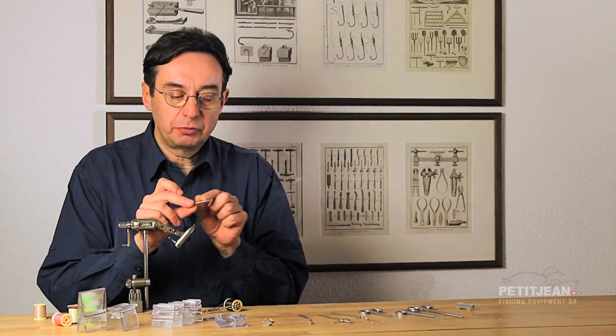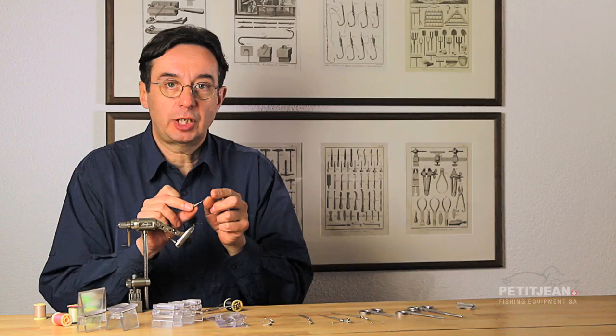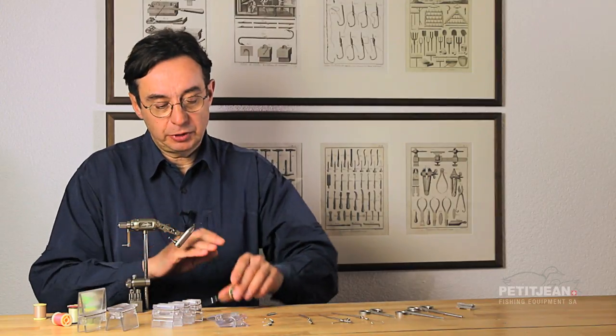That one is with a very short handle. And on top of that you have a very sharp point which allows you to split the thread and create dubbing loops. Let me show you.